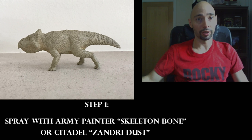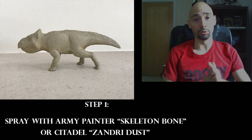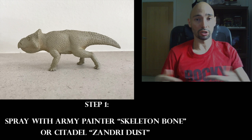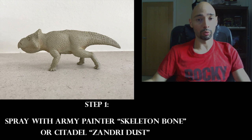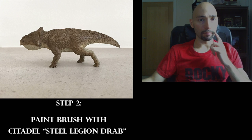Step one: use the primer and spray it everywhere so no areas get left behind. Once you've done that, leave it to dry. The colors I suggest for my specific color scheme are either Skeleton Bone by Army Painter or Citadel Zandri Dust, or an equivalent, to give it a nice light base coat.